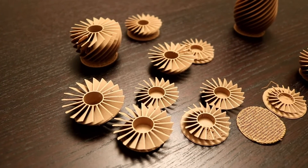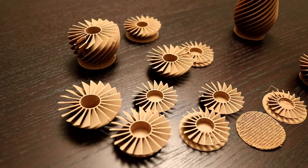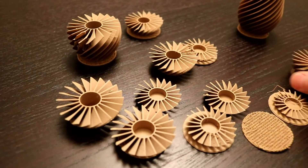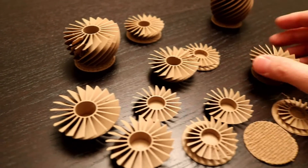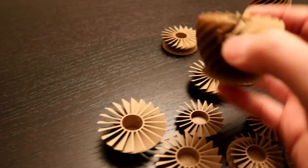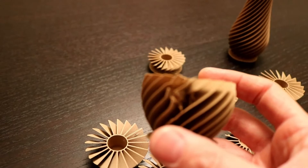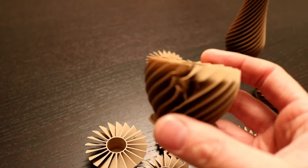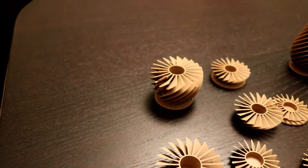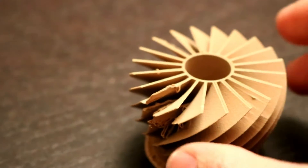Two things I want to talk about today: dual head extruders and slicing software. If you have a dual head extruder printer and something has been happening to your prints that looks like this, then you need to check the level of your heads — the distance between the two heads.